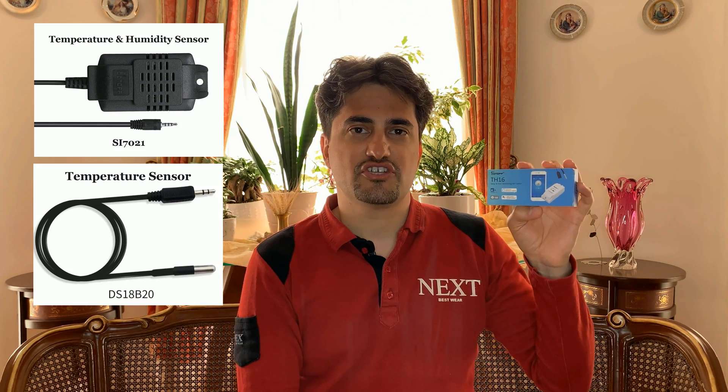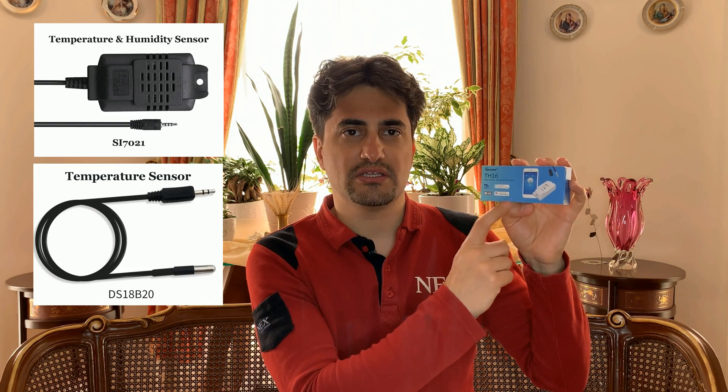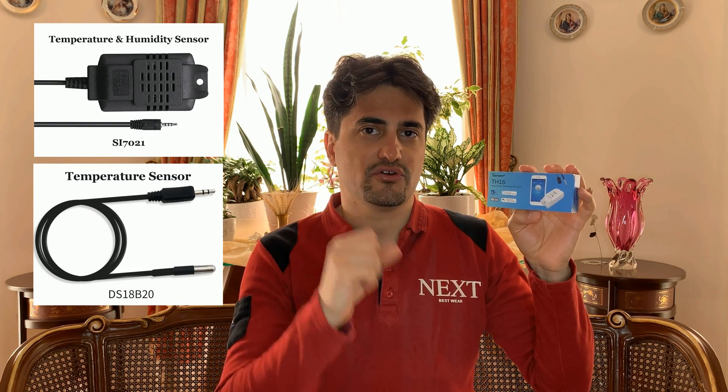Hello everybody, this is Ganda the Smart Home and my name is Ali Reza. In this video I have the Sonoff TH16, which is a Wi-Fi smart switch. Using this device you can control electric devices — the maximum current this device can tolerate is 16 amps. You can also add a temperature and humidity sensor to it, so you can control and monitor the temperature or humidity of your environment.